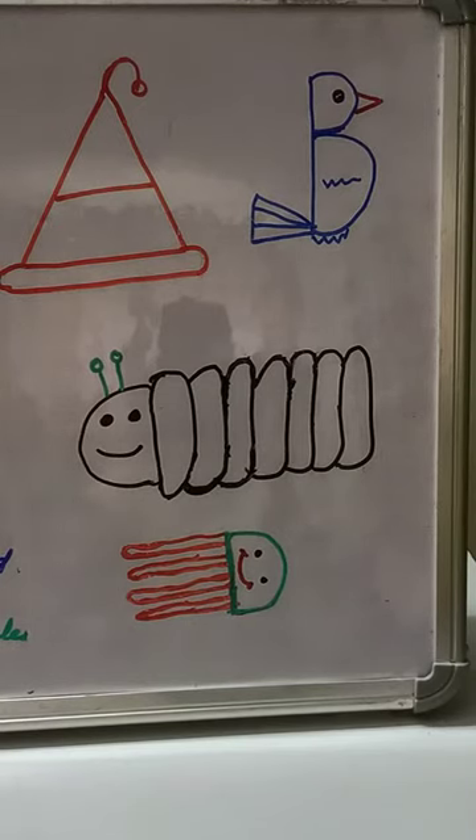I have done four drawings here — very simple — using the alphabets A, B, C, and D. For A, just write the letter A, make a long circle and put one dot. For B, write the letter, add a small and big curve, and put one tail.